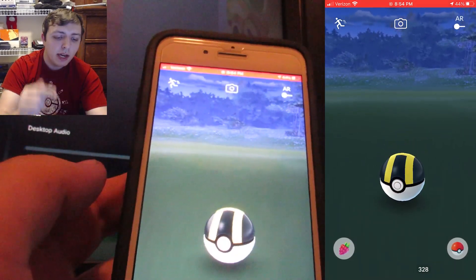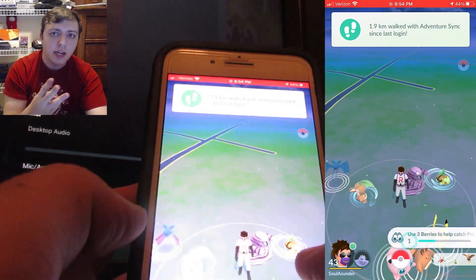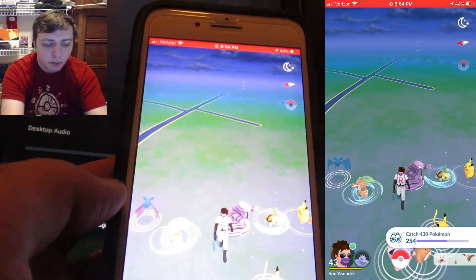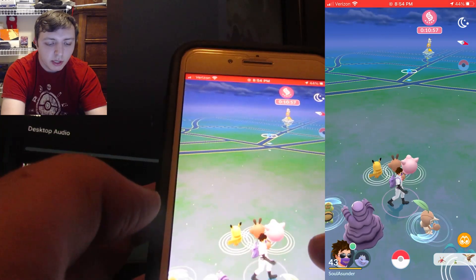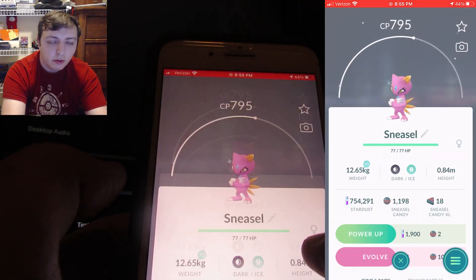Because it was a shiny, I wanted to make sure I waited until I saw three shakes. When a Pokemon shakes three times, it's guaranteed to be caught. And at that point there's no reason to watch the rest of the animation. And if we go to our Pokemon, we can see that Sneasel is right there.